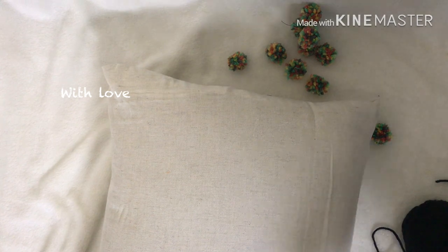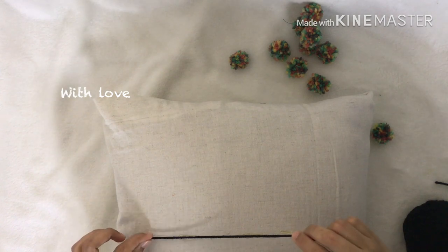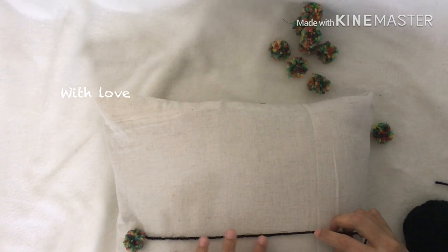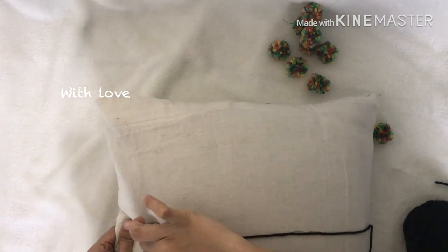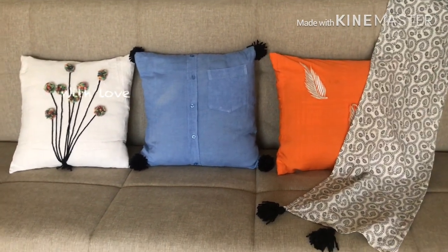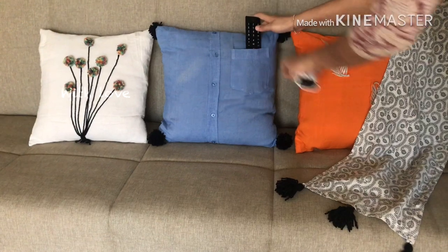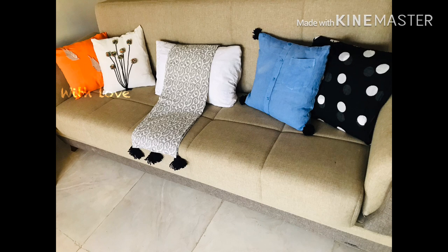This is the design of the cushion cover. I will try to get feedback from you. Let's take a look at this video, and I will share it in the next video.